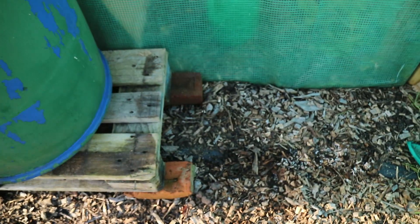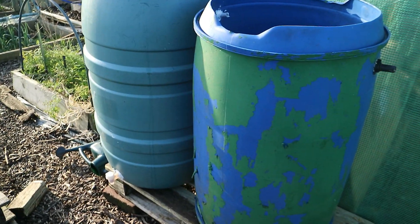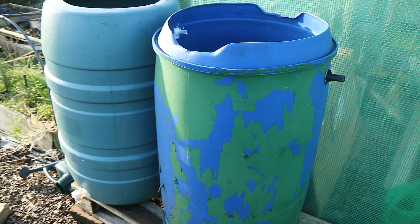So when this one's full, it'll fill this one. I'm then going to get a third at some point and put another bit of pipe in and hook a third one on. I believe they're 210 litres each, so at the moment that's 420, and a third will take me to 630.